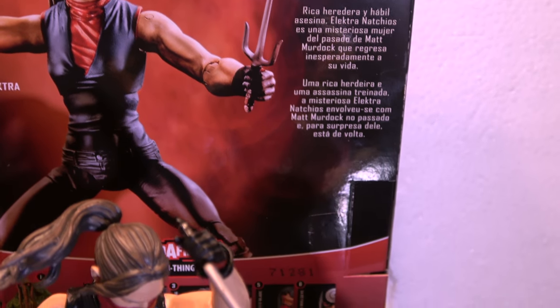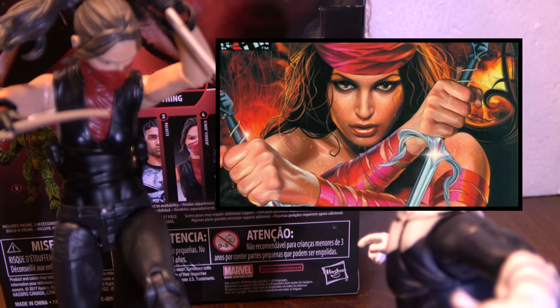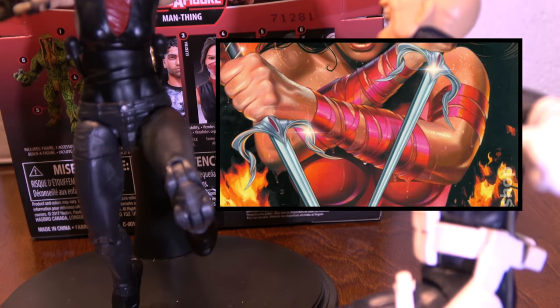Her first appearance was Daredevil 168, back in 1981. Alright, so we're going to take a quick look at her.